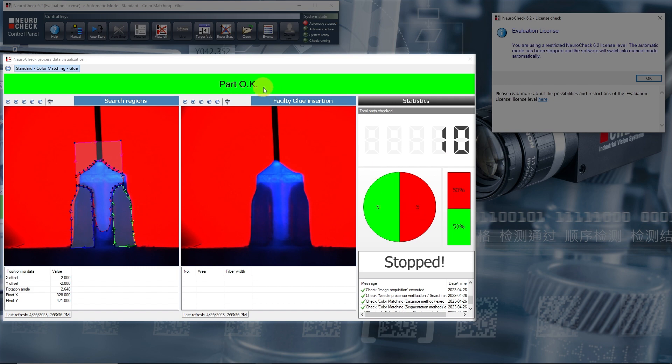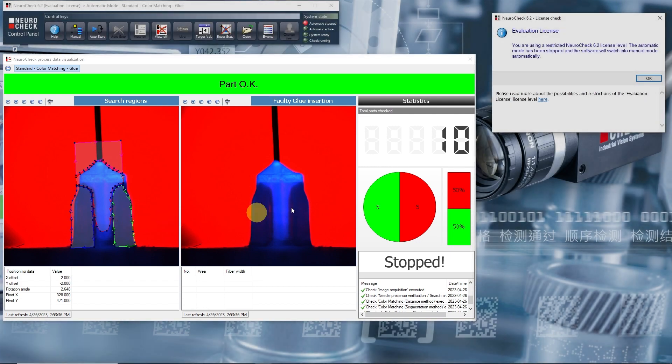The result for the current part is visualized here. The decisive factor for this result is the color matching function. Let's switch back to the manual mode to take a closer look at the function.